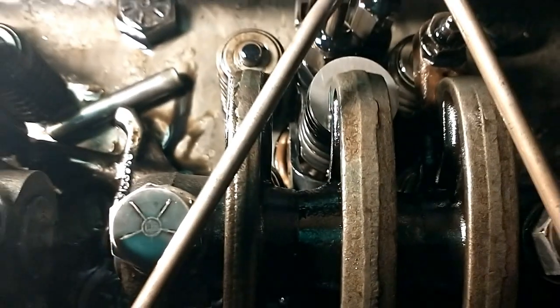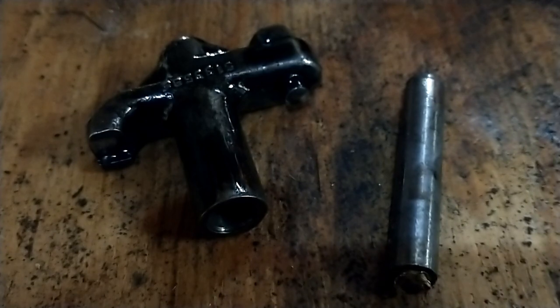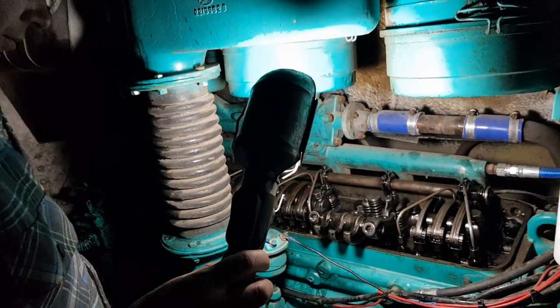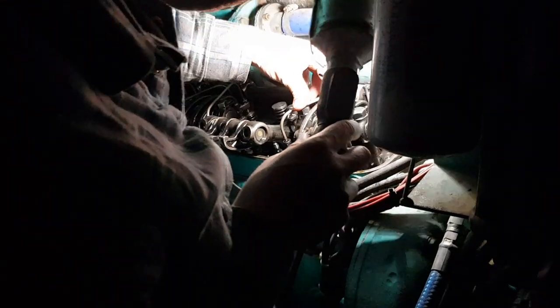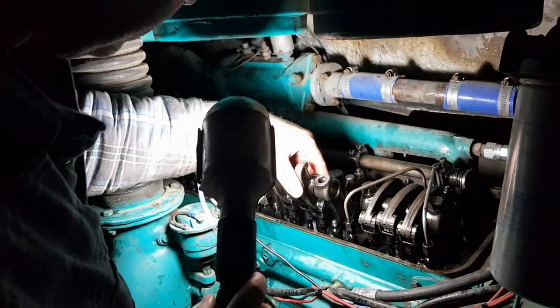So it's only been running on two valves on that particular cylinder. I decided I'd better have a good inspection of the entire valve train, so here I am looking over all the other cylinders. Didn't find any other damage, didn't find any other issues.